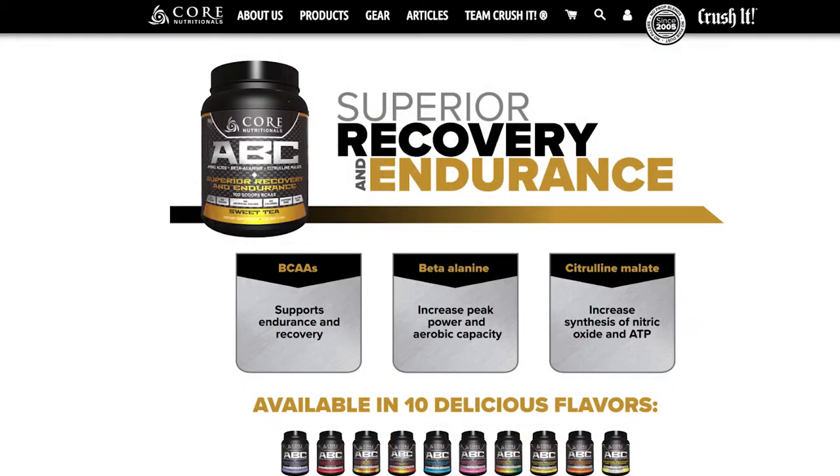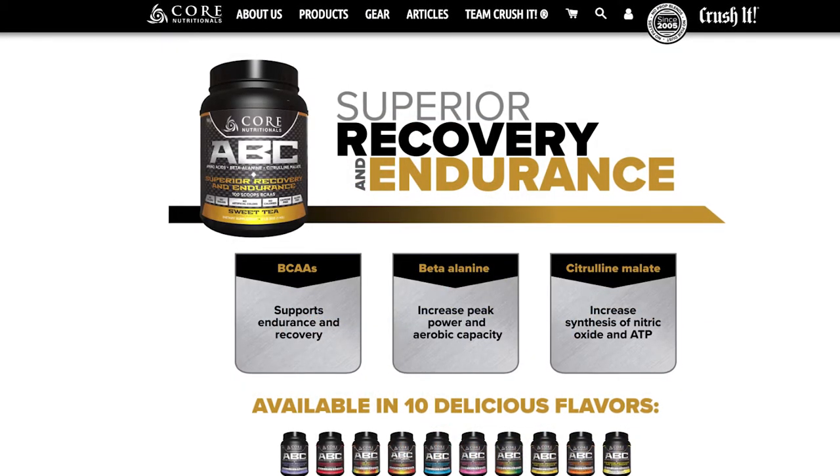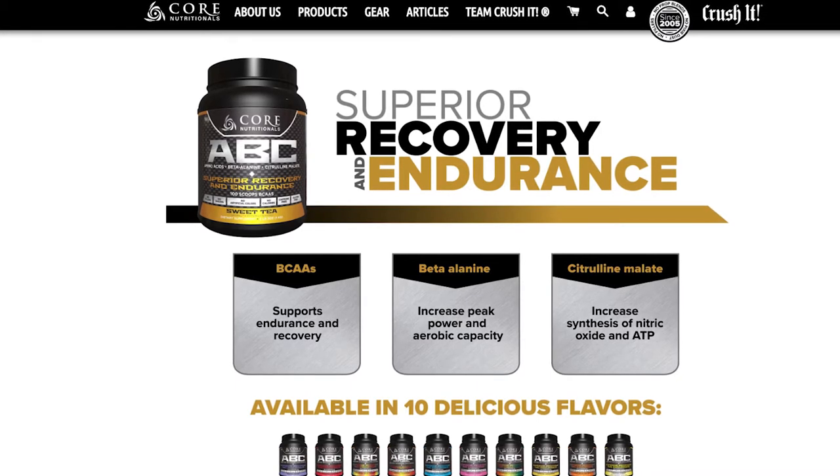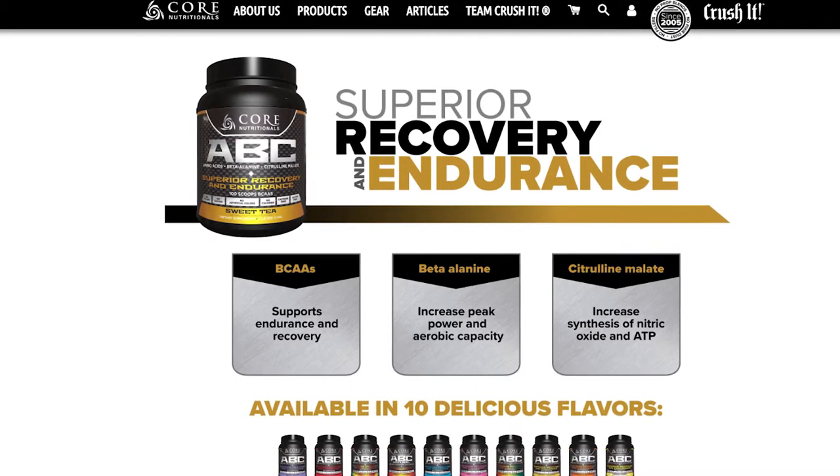Right now I have four of the flavors here — they have 10 flavors all together and I will be ordering all 10, trying all 10, and telling you what I think about those flavors, whether you should go ahead and get it or pass. Keep in mind everybody has a different palate, so you might want to order for yourself and see what you think.